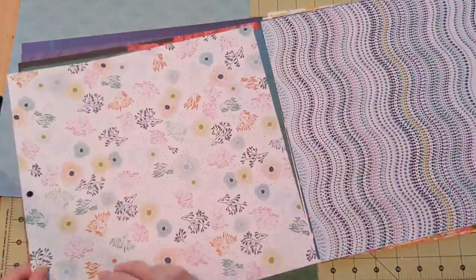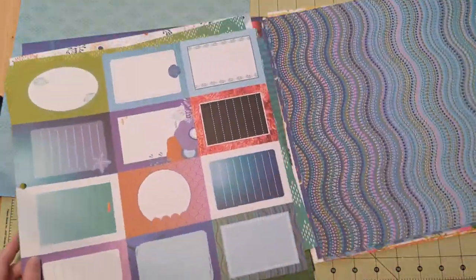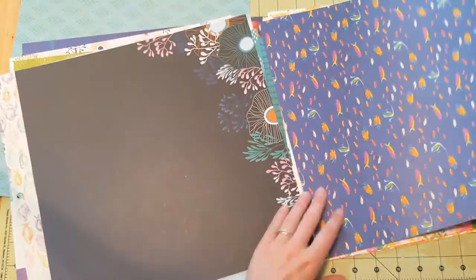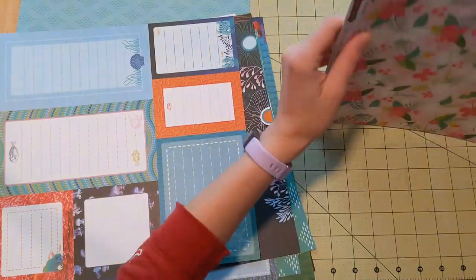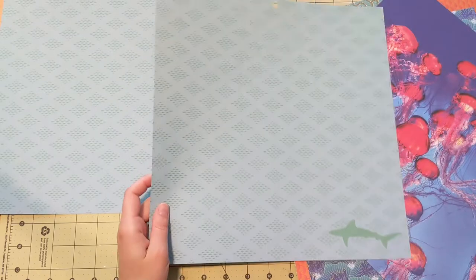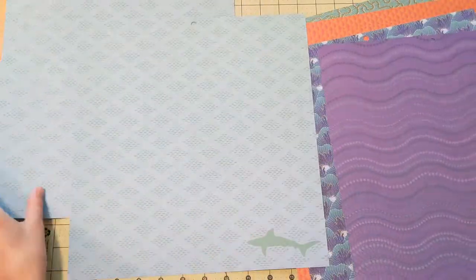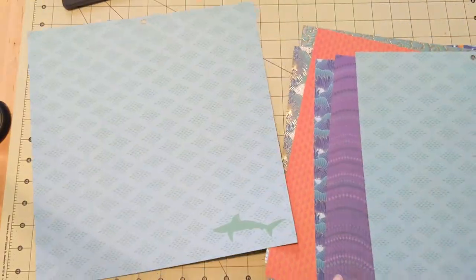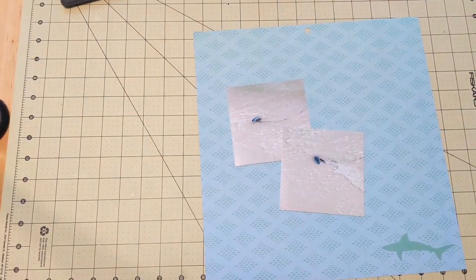Now I am going through my papers. This was a paper pad I got years ago that is very ocean themed, so I thought it was appropriate to use for this project. I pick out this page — it's mostly blue and then it's got these teeny tiny little fish. I think they're supposed to be sharks, as you can see the shark down there in the bottom right-hand corner. I don't really like the shark so I end up covering it up, but I do like the colors in this page.